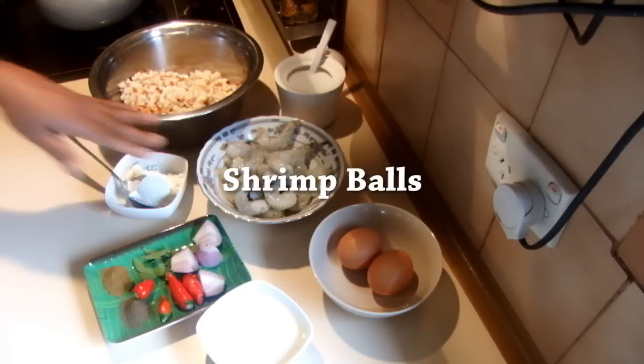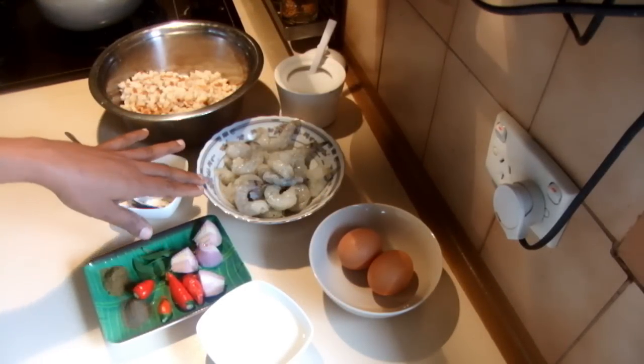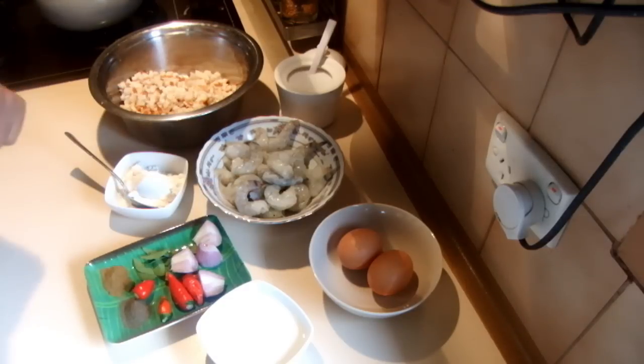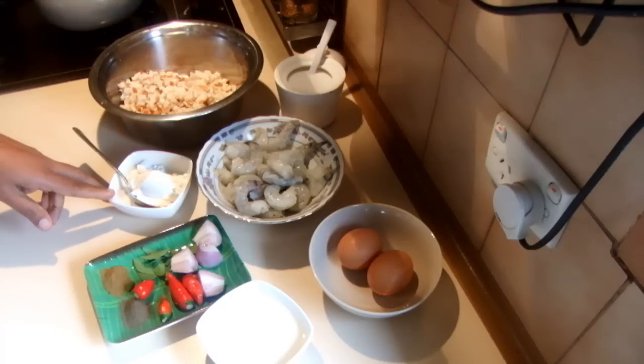I'm going to show you how to make shrimp balls. For this I'm using nearly 200 grams of shrimp, or you can use prawns instead, and 2 tablespoons of plain flour.